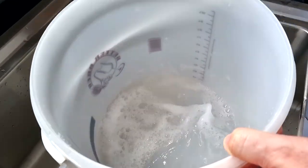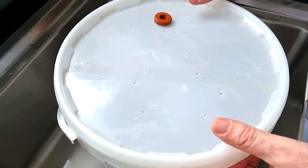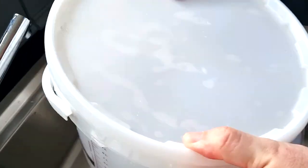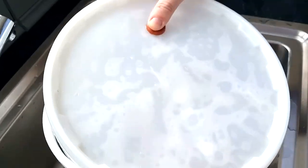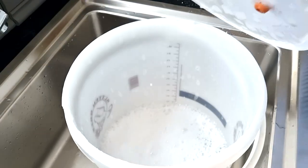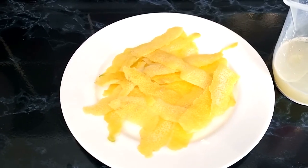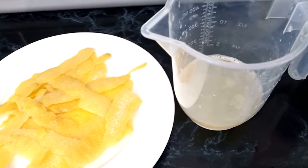Here I'm sanitizing the bucket I'm going to be fermenting in — just making sure everything's clean before we get going. For the two lemons, I'm just taking the peel off, not the pith, and then we've got the juice ready to go as well.